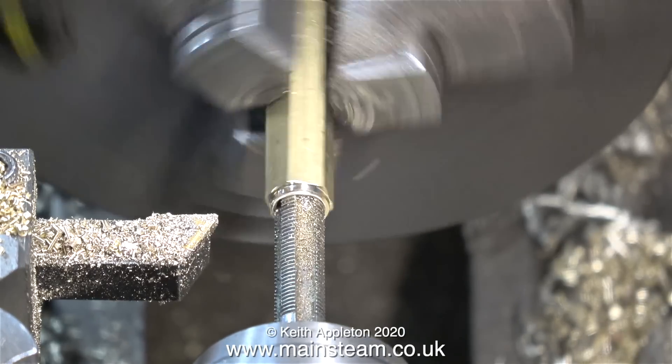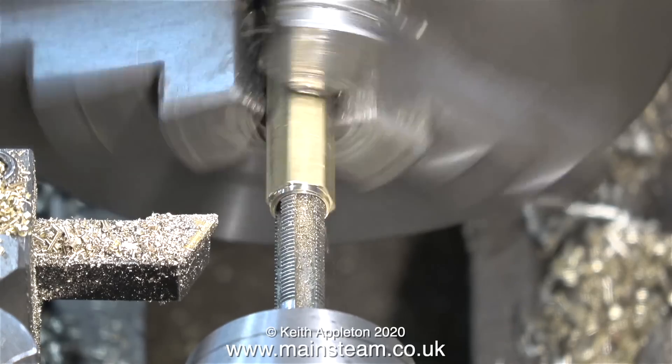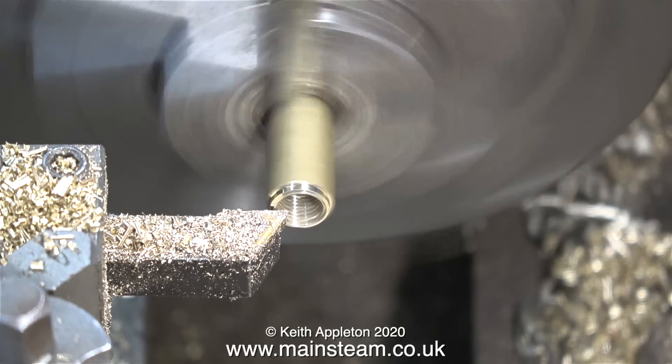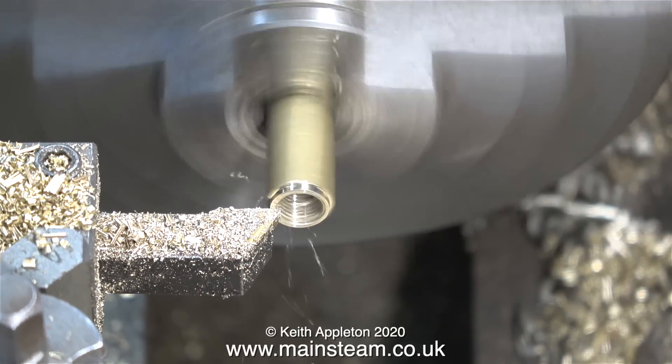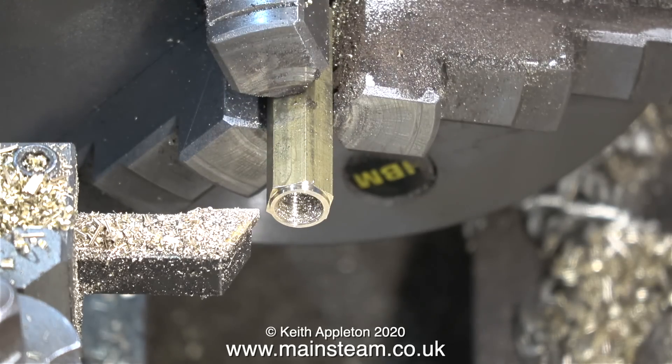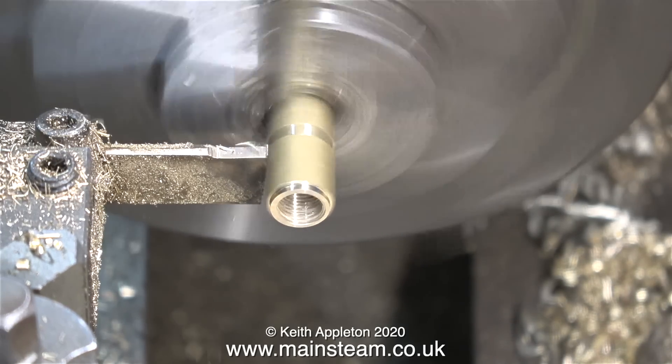The next part of the job is to thread the hole, and I'm doing this under power with the lathe in back gear so it runs slowly. A quick touch with the carbide tip tool removes the burr on the end, and then it's time to part it off.